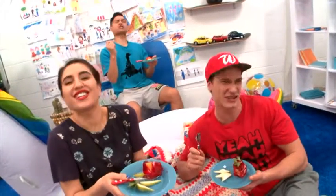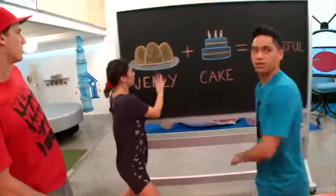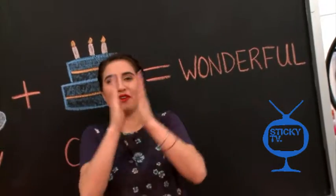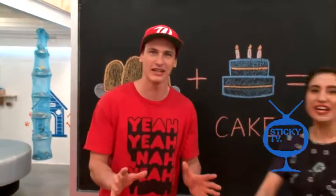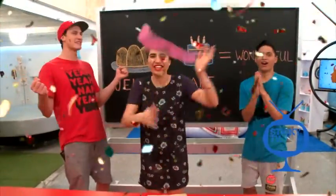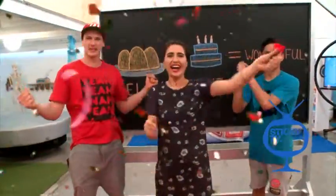Jelly is good! Jelly and cake — it is going to be wonderful! It certainly is. So today I am going to be making jelly cake! Wow, the calories celebrate! This is going to be delicious!